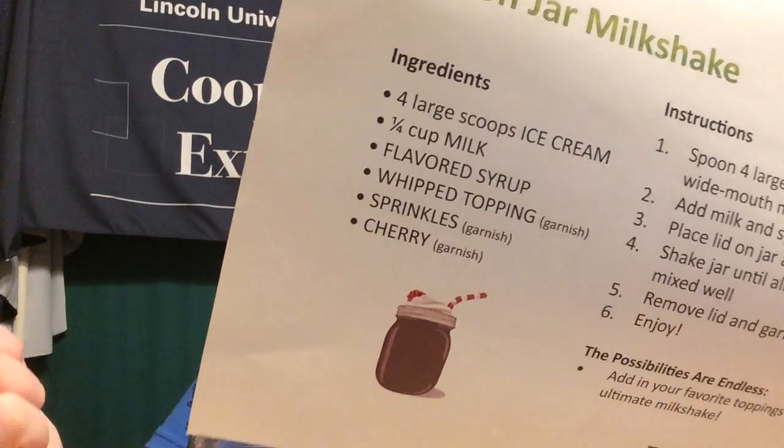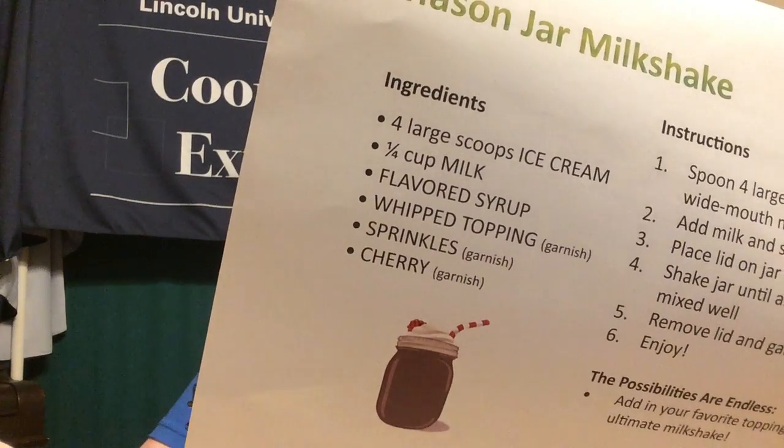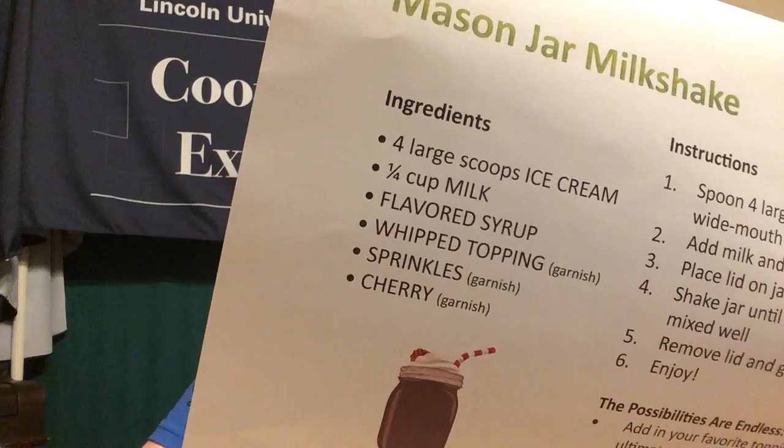Our ingredient list for this recipe is very small. Basically we need some ice cream, milk, and flavored syrup. Those are our must-haves, and actually if you just want a vanilla milkshake you can just use vanilla ice cream with no flavoring.